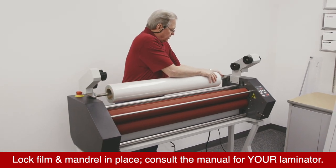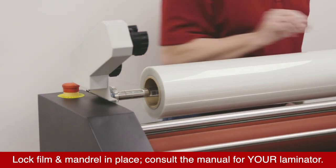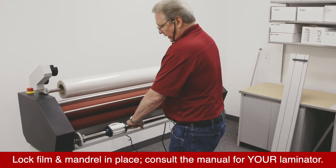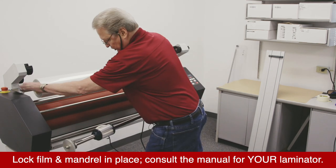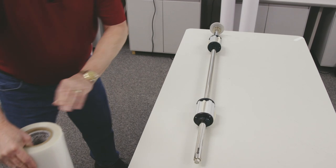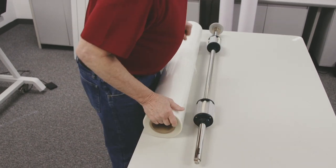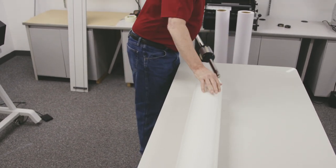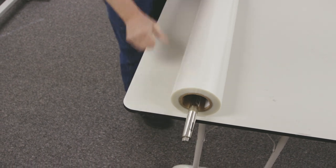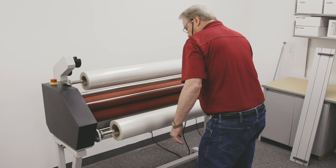There are little knurled thumb knobs back here that I'll tighten down to make sure that the shaft doesn't move. I'll do the same thing with the bottom. I know the shaft is going to go on this way because I'm keeping my brake adjustments oriented to the left side of the machine. I'll check again to make sure it's coming off the correct side, then lock those in place.